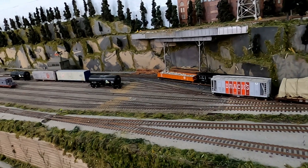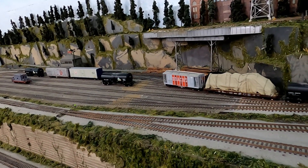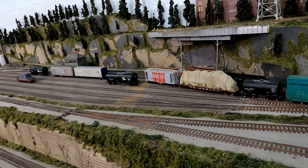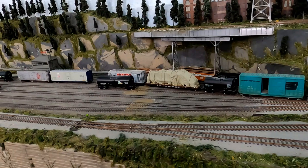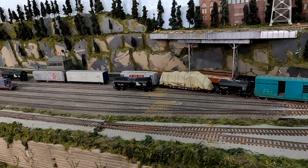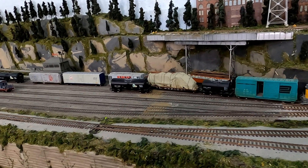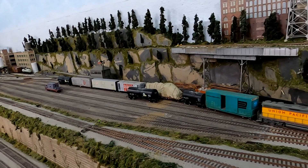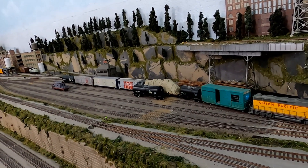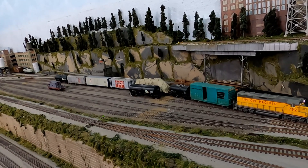If the layout owner wants to mix things up, new waybills can be put in that assign a different type of car to a different industry. It was a very easy operating scheme to understand, and it made coming to the layout for the first time enjoyable because I wasn't stressed about understanding a complex operating method.